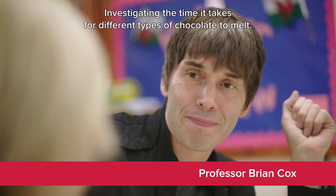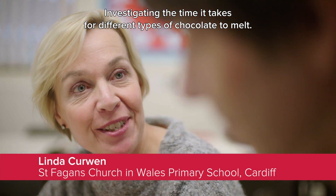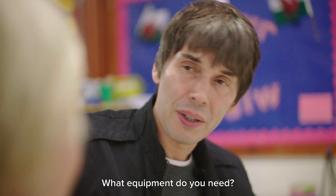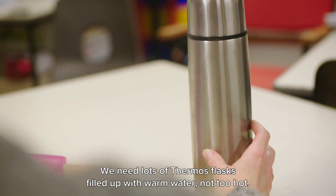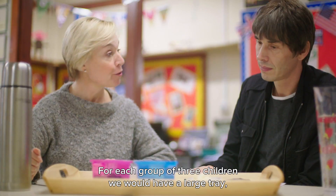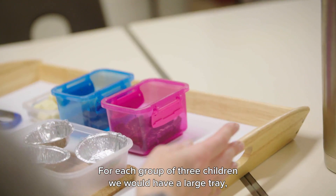We're investigating the time it takes for different types of chocolate to melt. For equipment, we need lots of thermos flasks filled up with warm water — not too hot — and then for each group of three children we would have a large tray.